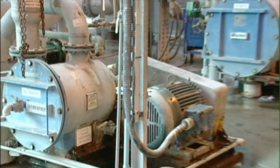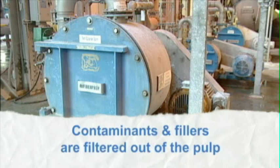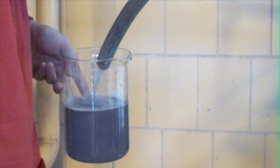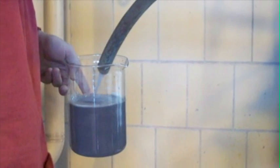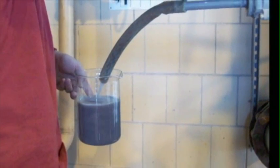Next, the pulp is washed and passed through a series of screens to separate the pulp fibers from larger contaminants such as bits of plastic and clusters of glue. At this point, most of the solid and semi-solid contaminants have been removed, leaving the pulp with essentially just cellulose fibers and water.